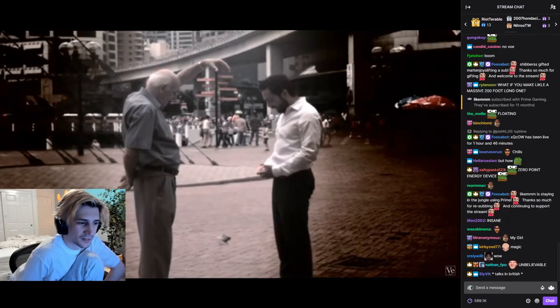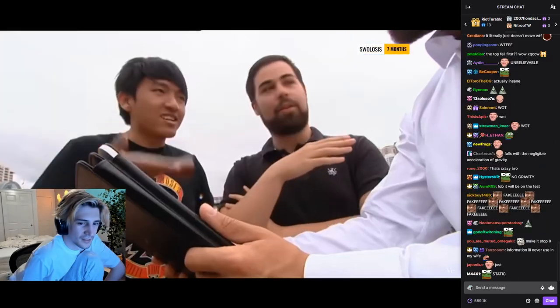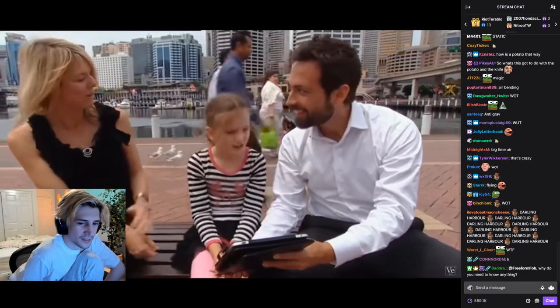Like in mid-air, it's suspended. What? Yeah, it doesn't move at all. How does that work?